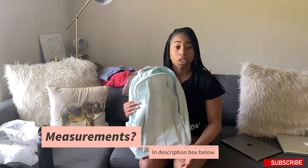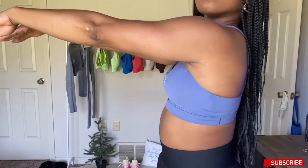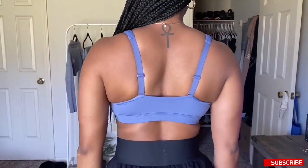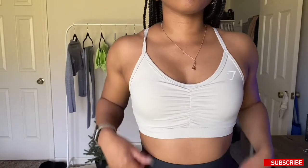Now let's get into the sports bras. I'm going to try them all on, do some color comparisons, and tell you how I feel. Starting with the scoop neck bra — I love this bra. I feel like it is true to size and it's really comfortable. My measurements will be in the description box below. It is adjustable, which we appreciate, and it does have removable cup pads, though I always keep my cup pads in my bras.